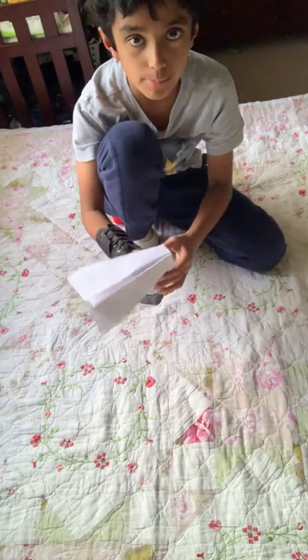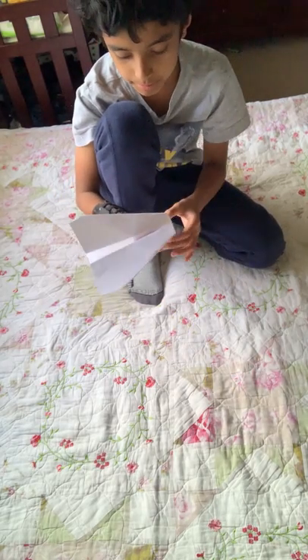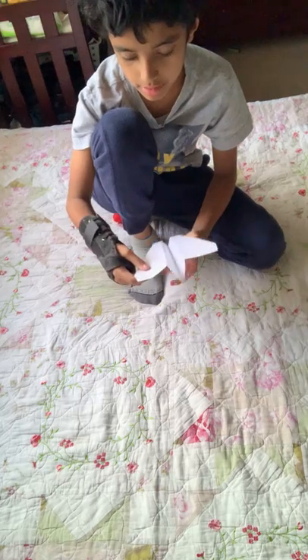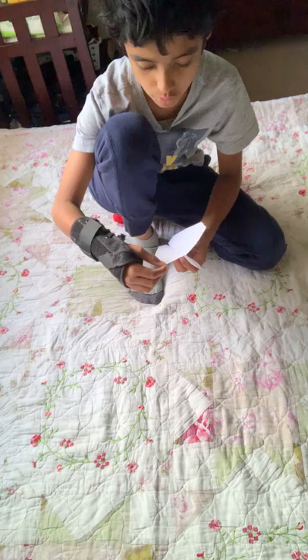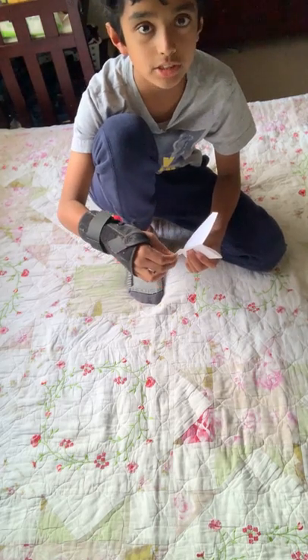Fold the other side, then pop the wings up. You can give this side a nice fold — fold it this time.